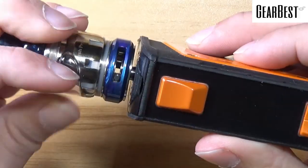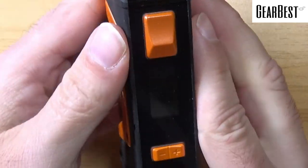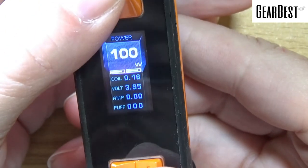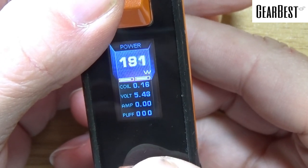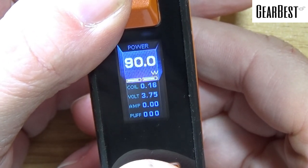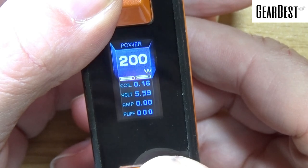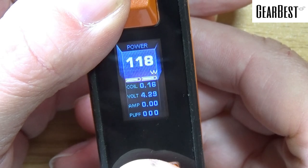Let's throw an atomizer on here and take a look at the screen. You'll have your wattage, your coil resistance, your voltage, your amps, and your puff counter. Scrolling — max watts is 200, down to 5. It's pretty fast scrolling when you're going up or down, so sometimes it's a little hard to get it to stop where you want. You end up having to do a couple of start and stops.